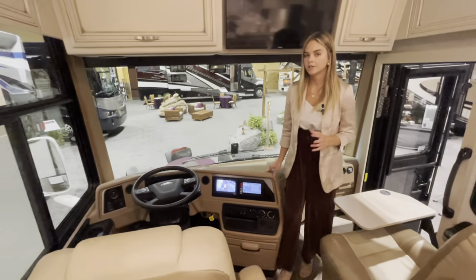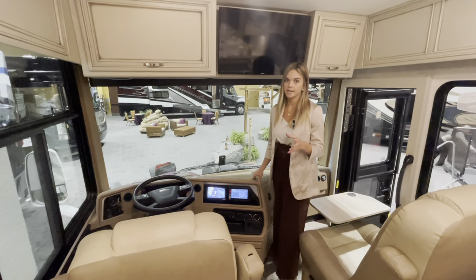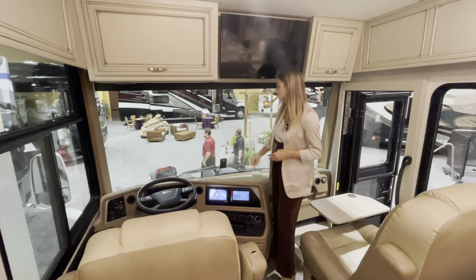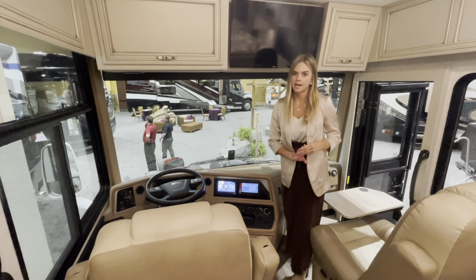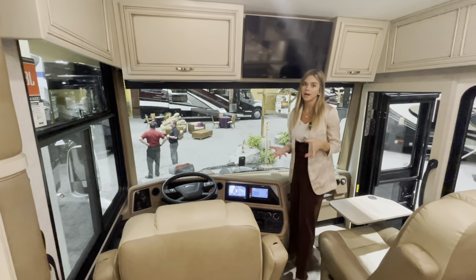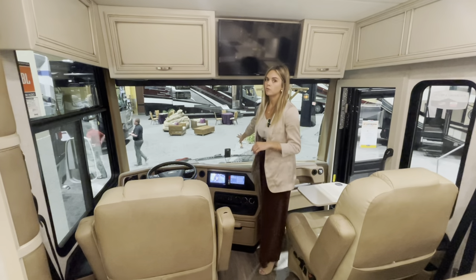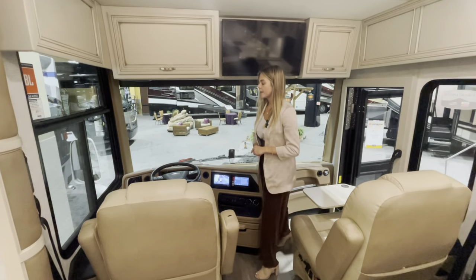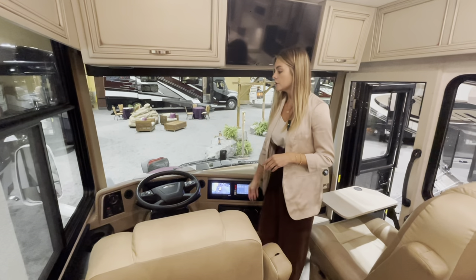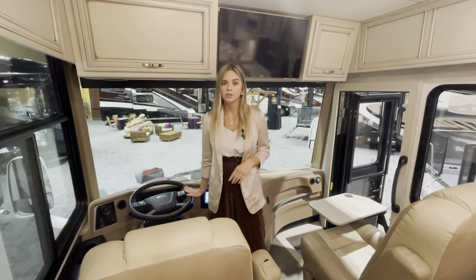Making our way over to the driver's seat, new for 2023 is our MobileEye lane detecting and lane departure warning, front and center on your dash and windshield. Your driver's seat also has a vibrator for haptic feedback — if you're moving too much to the right, your seat will vibrate and make a noise so you know to get back into your lane. Your Comfort Drive has also been moved to a quick and easy button on your steering wheel for easy access.